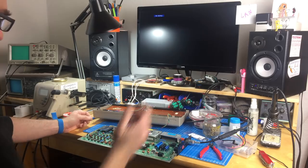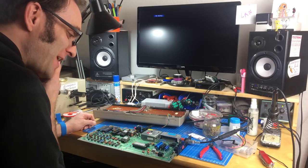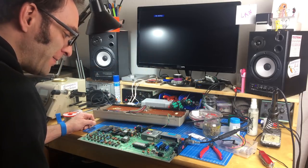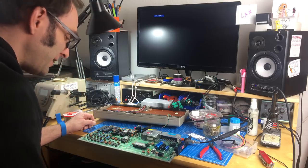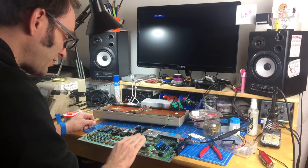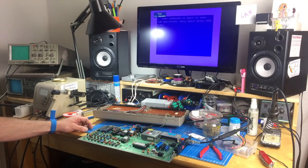We got rid of the farts. Still don't really know where they were coming from — maybe it has something to do with the current rating on the switching converter, or the board was drawing too much from it. This seems to be much better.